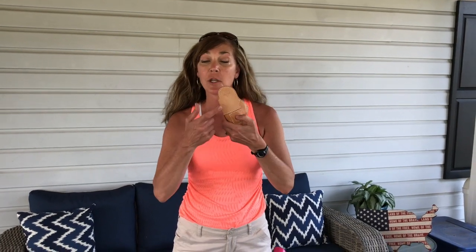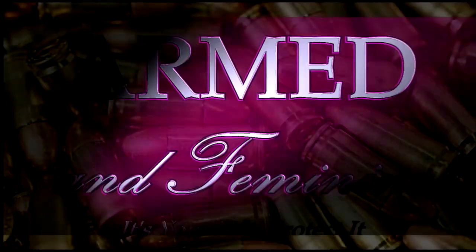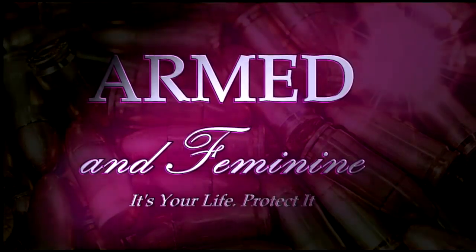Let's take a look at the new offering from JM4 and their holsters, the Blazin. Hey guys, it's Kelly here from Armed and Feminine, and Chad sent me the latest version of the JM4 holster. This one's called the Blazin and it's a little different.